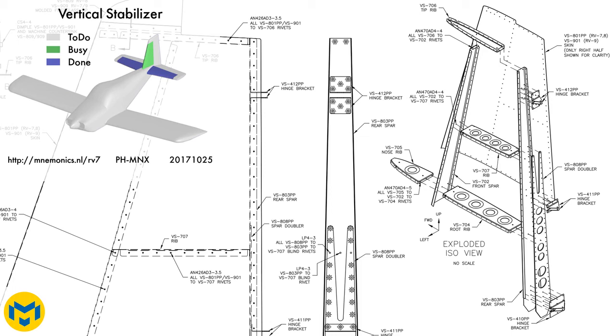Hi everybody. I received some more feedback with the question if I could add some context for people who are not very familiar with building airplanes. I'll start the video with an overview. In the left top you can see where I'm working on — I'm working on the vertical stabilizer. This is the green part. It's part of the empennage kit of the RV7.